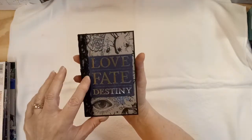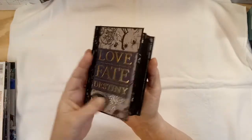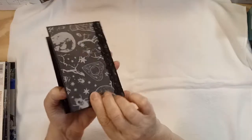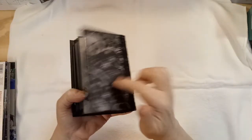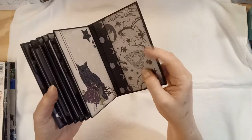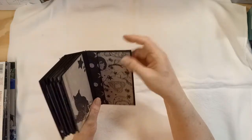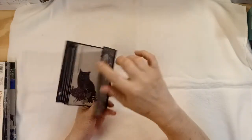Once you start building on top of them, they get really hard — once you start building on top of them they would get really stiff, even if you just covered it with cardstock on the outside and a piece of cardstock inside, it would still be really stiff.